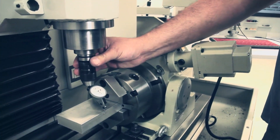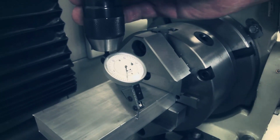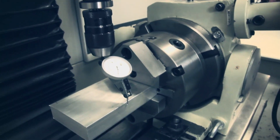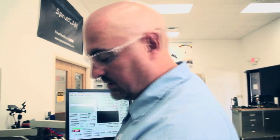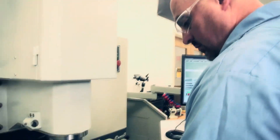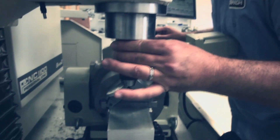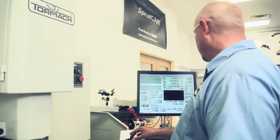I'll show you how far you're going to have to tap it over. If I check the other side of the part, you can see it needs to move. We'll see how far off it is — it's 176 thousandths off, so I need to dial it over to 88 thousandths.